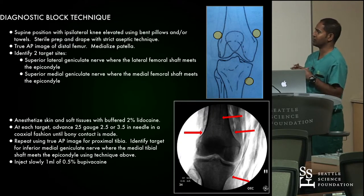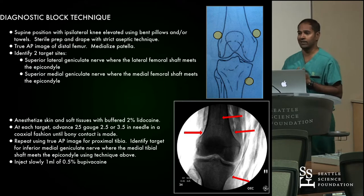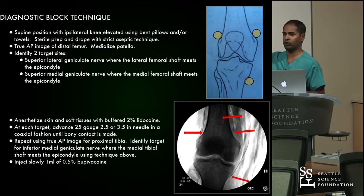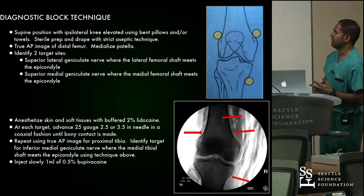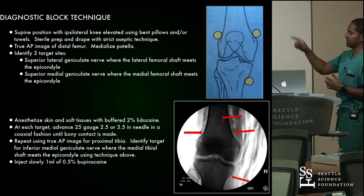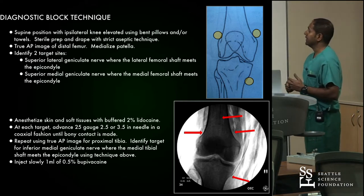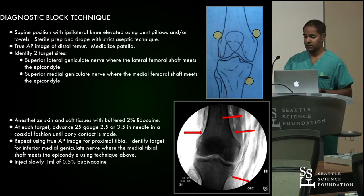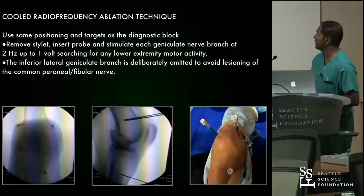We want to tell our patients: walk, move. Do not go home and rest. Keep a log. I give them a journal with times every hour afterwards for the remainder of their day — particularly important if you're seeing a lot of geriatric patients. If you see at least a 50% reduction in their pain, you've achieved a diagnostic success and can move forward with cooled radiofrequency ablation.